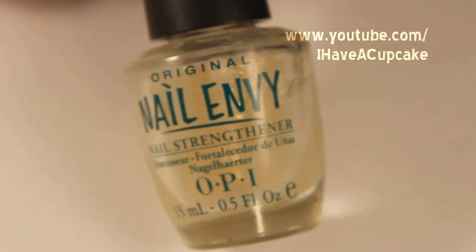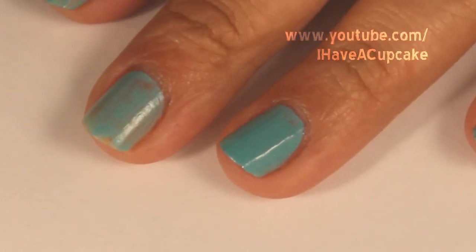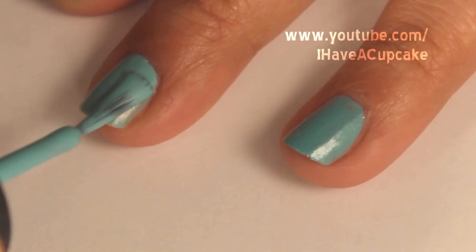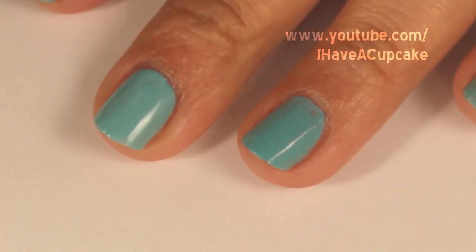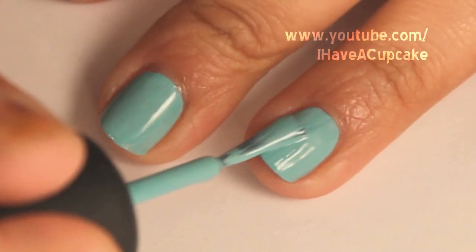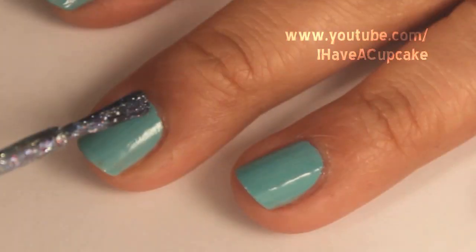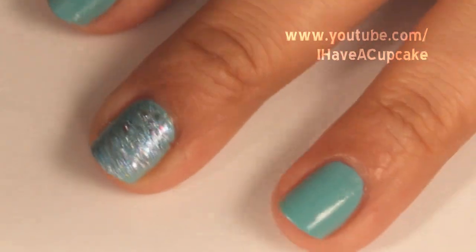The first thing I'll be doing is use a base coat. On all of my nails I'll be doing two coats of Fort Audrey by China Glaze. When that is dry I'm going to do one coat of Liquid Crystal by China Glaze.